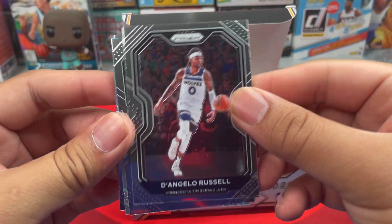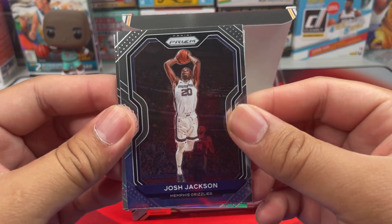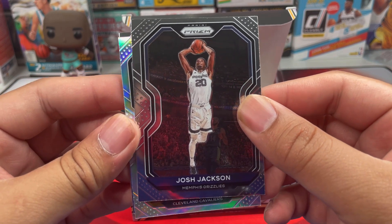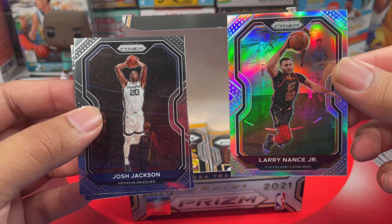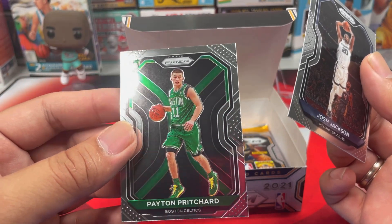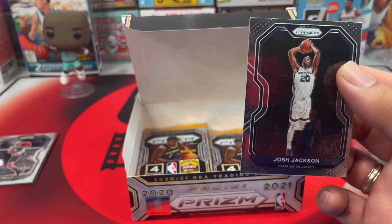We got D'Angelo Russell, Josh Jackson, and another silver — Larry Nance Jr. And rookie Payton Pritchard — nice centering on this one though. Nice, might send that off.